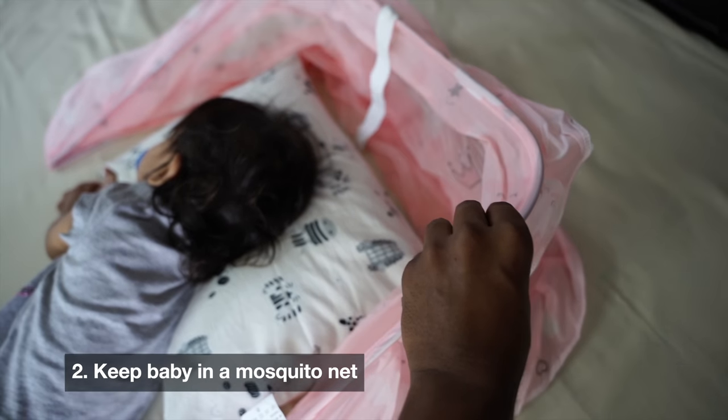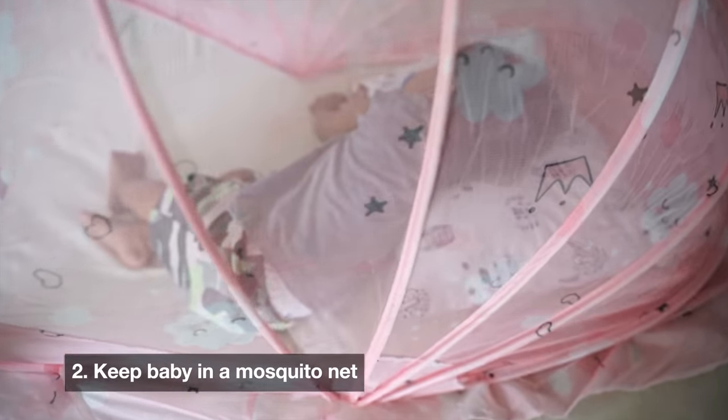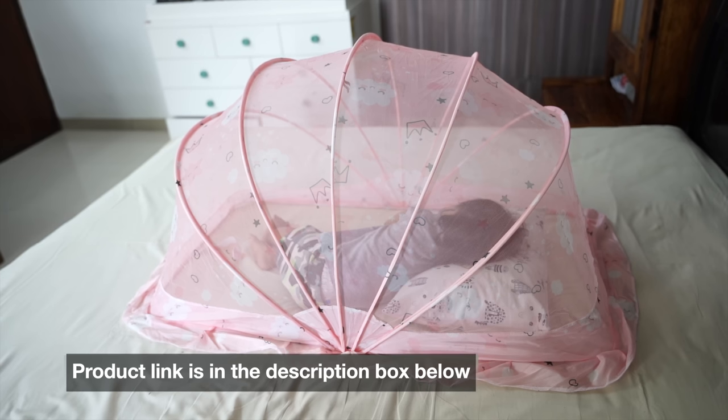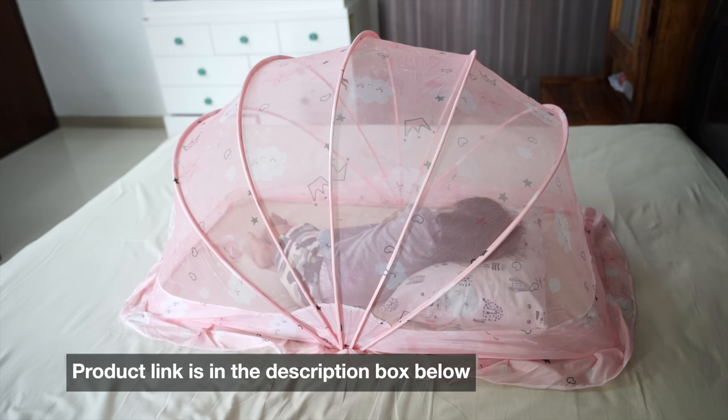Second, keep babies safe in mosquito nets. Babies are very small, so mosquito nets are best. If babies are a little bigger, you can also use patches or mosquito creams. These mosquito nets I have used on my baby — they are very safe and good quality. I will give you a link in the description box.